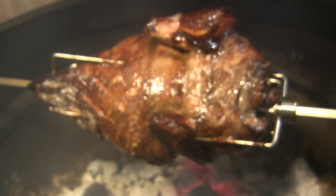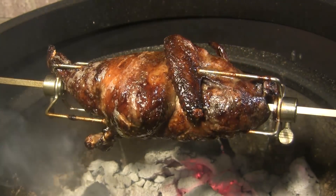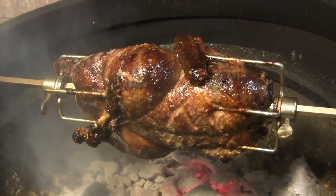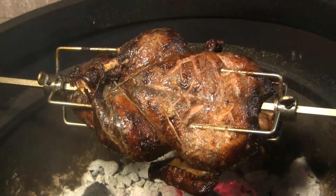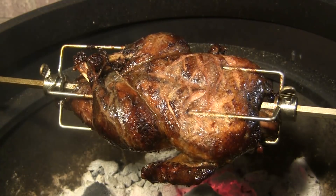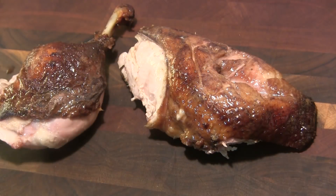We've been going right at an hour and a half and this duck is ready. It's beautiful — just looks and smells amazing. I'm going to take it off the grill, bring it inside, tent it in foil, and let it rest for about 20 minutes.